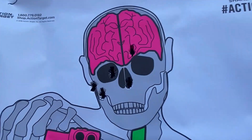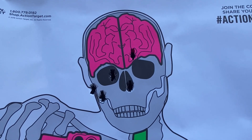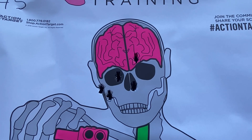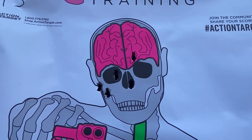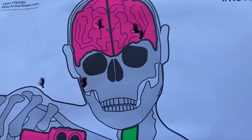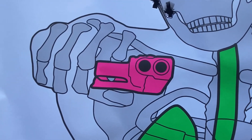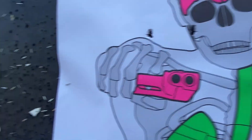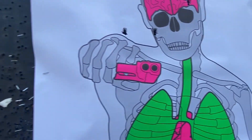Warming up, and that trigger on that 1911 is amazing. Of course most of you guys know the 1911 triggers are a whole lot better than striker-fire. I'm gonna do five more shots — I'm gonna shoot the 45 first and then shoot the nine millimeter.